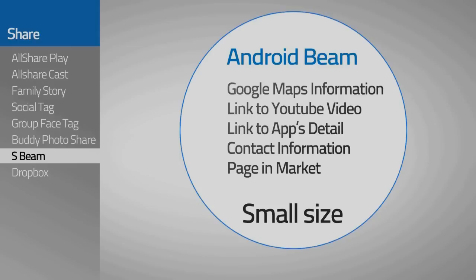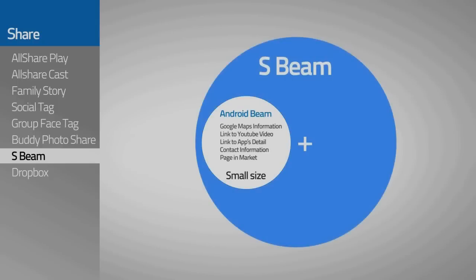So now, the Galaxy S3 provides Samsung's own feature called S Beam, which allows you to send video, music, and images in files of any size.